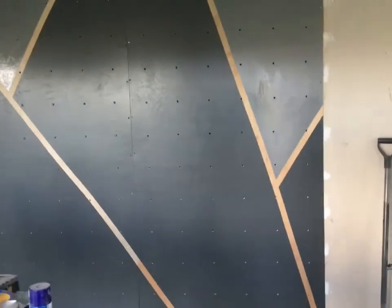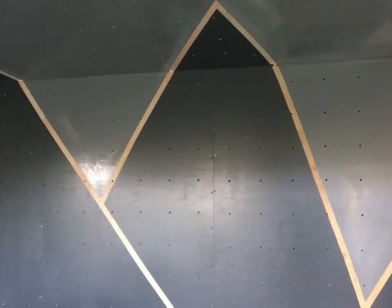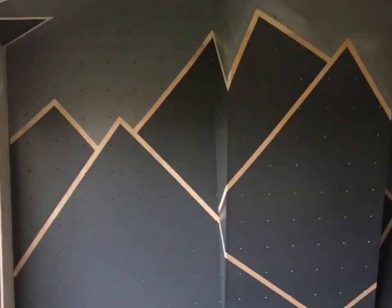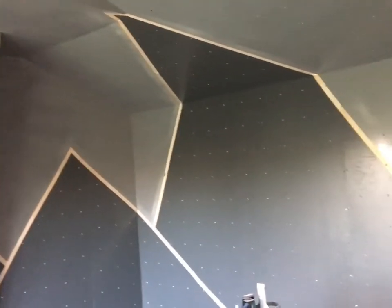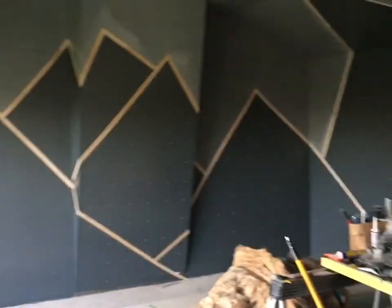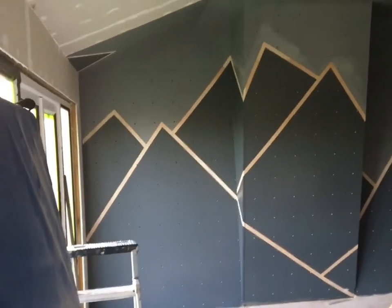The next step — I actually quite like the timber, but I'm wondering whether to leave it or mask up either side of the light grey and the dark grey so I can paint what you can see as the timber lines white. The wall and ceiling are pretty much finished. It's just a matter of deciding whether to paint those brown timber lines white or leave them as is. What do you think? Put your comments in the comment section.